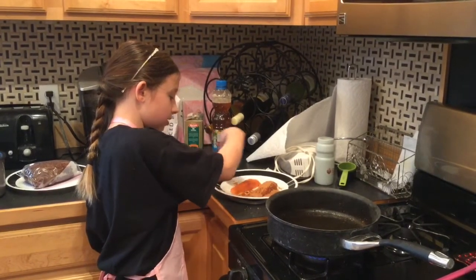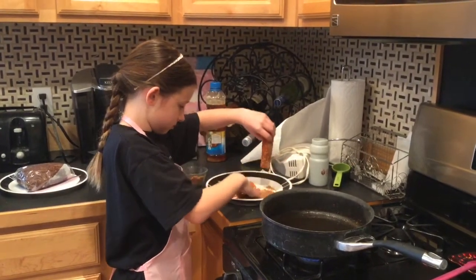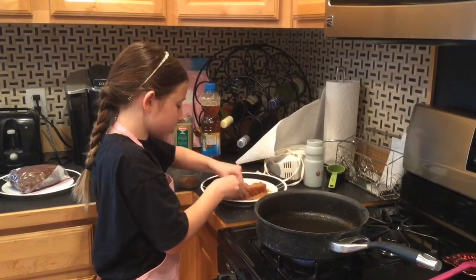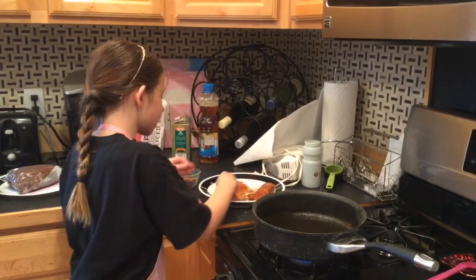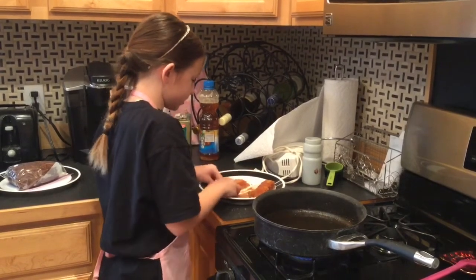When I grow up I will be smart enough to reach the branches that I need to reach to climb the trees you get to climb when you're grown up. I'm just going to finish putting this on.